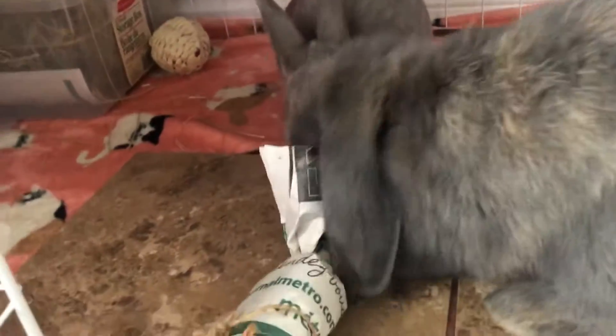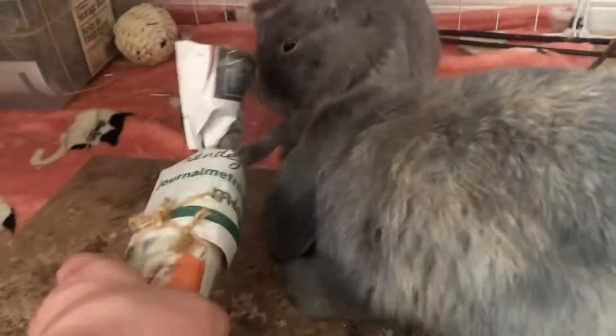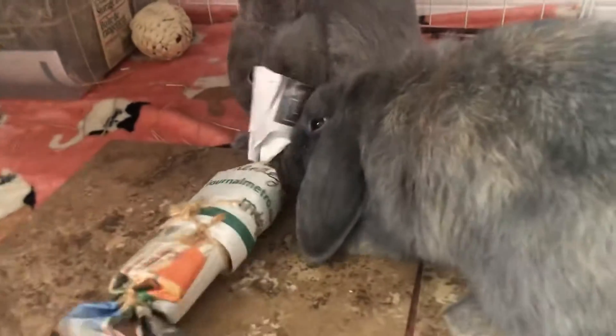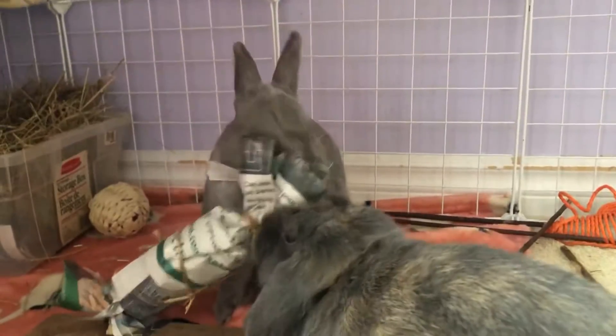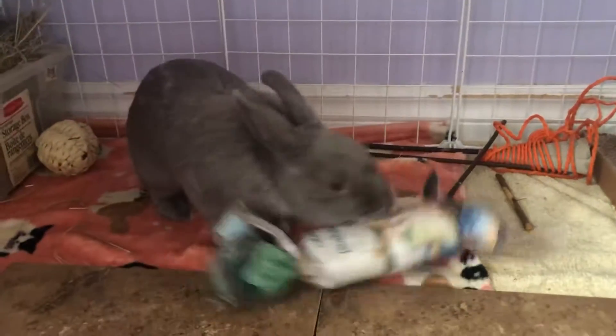I'm going camping and this is gonna be a good boredom breaker for them while I'm not here. Sorry I woke you up, but do you want to play with this toy now? She loves to chew newspaper. Do you like it? She's chucking it around — it's good! She likes to pick it up by the string.